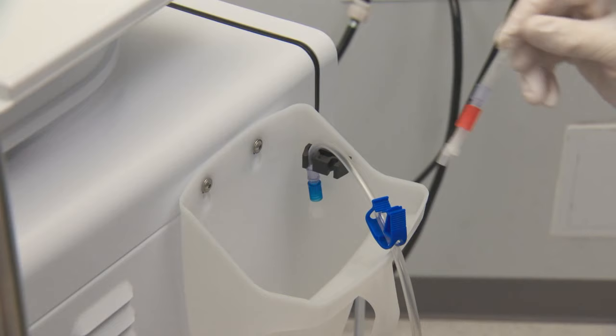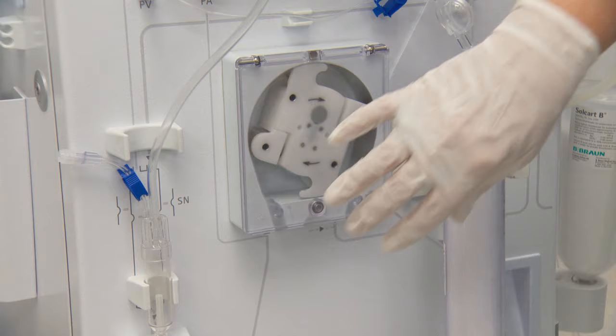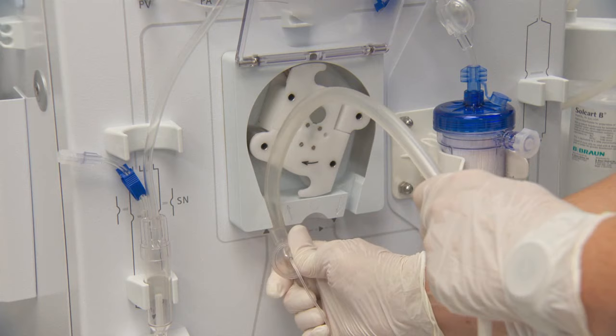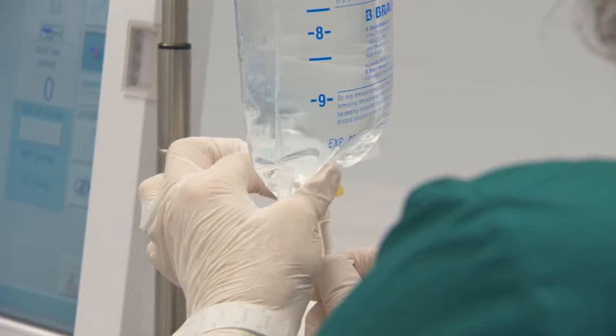Begin by placing the patient end of the arterial bloodline into the rinse bucket and clamp the large red clamp. Partially insert the blood pump segment into the blood pump housing, being careful not to occlude. Clamp the upper clamp on the infusion line and spike the saline.